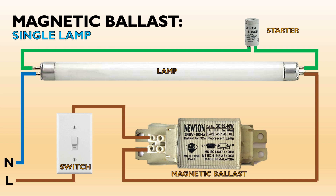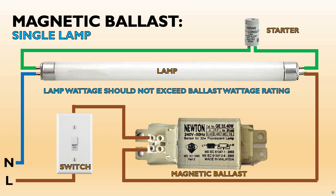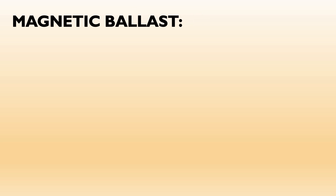It should be noted that the lamp wattage, usually printed on the lamp tube, should not exceed the ballast wattage rating, which is indicated on the ballast markings. Now we will see how to wire a fluorescent lamp using a magnetic ballast with multiple lamps.